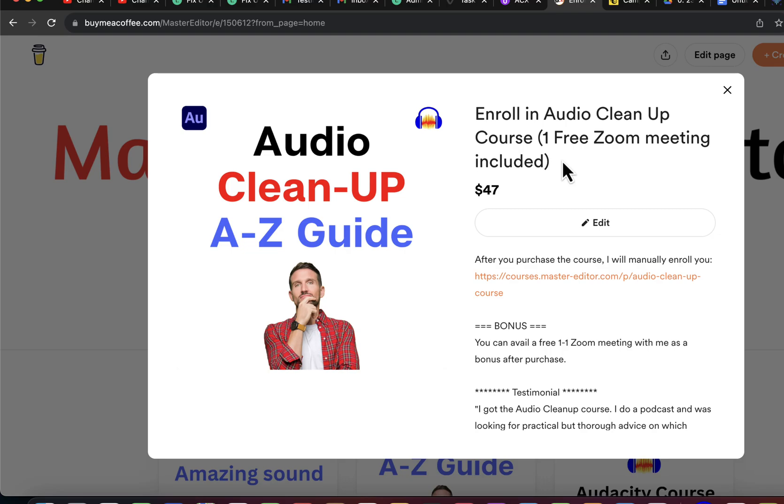There is an additional benefit of taking the course: you will get a free Zoom call with me where you can discuss any Audacity issues. This Zoom call has been very beneficial for people who struggle to get their audio right.